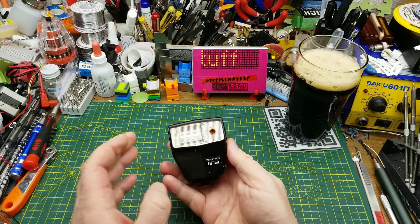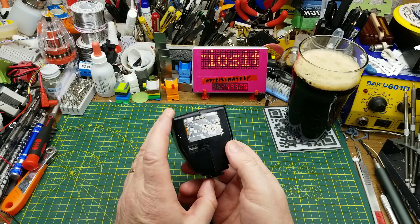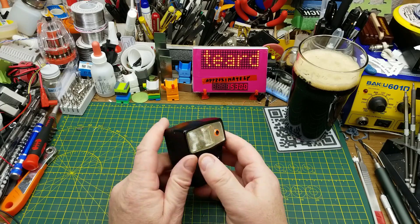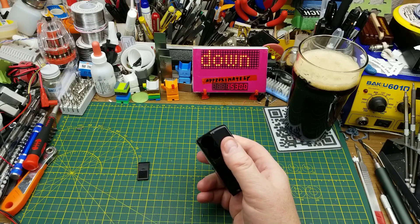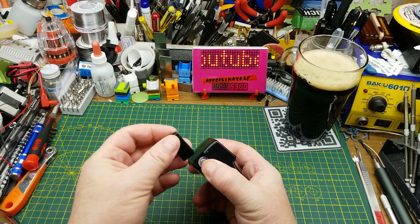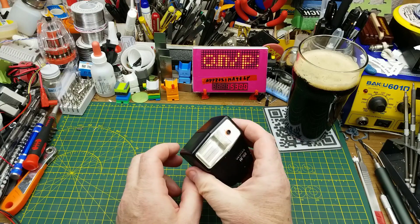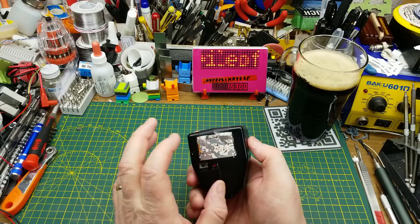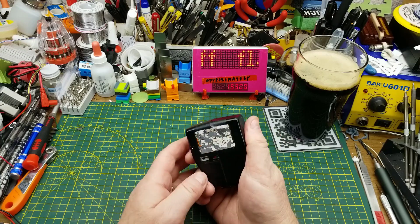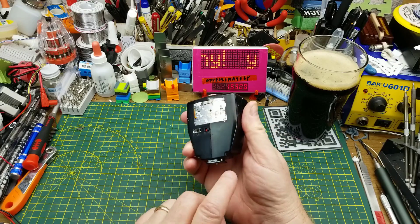Today I'm looking at this Pentax AF 160 camera flash unit. As far as I can tell, this is a 1990s camera flash that would have been relatively commonly used with fairly inexpensive film cameras. It'll work with any camera — doesn't need to be a Pentax. It runs on two double-A cells, as I just inserted. Unfortunately, I don't think this one works; I haven't been able to get it to fire with the test button or by triggering it the way a camera would.